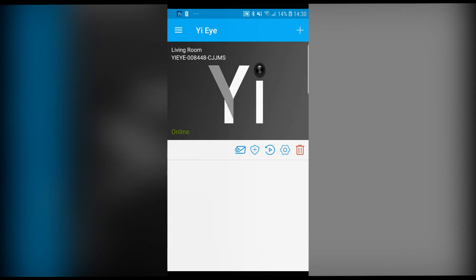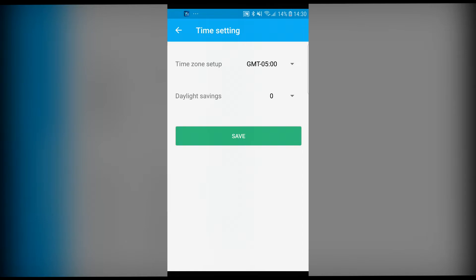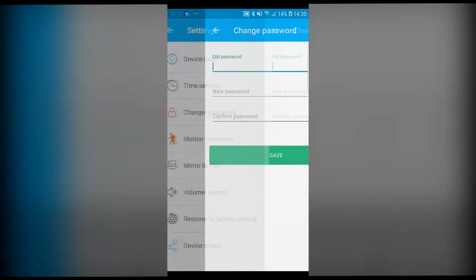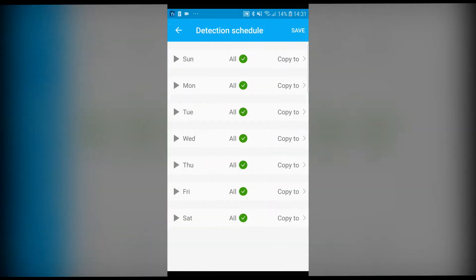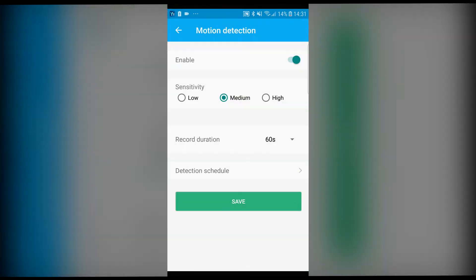Let's press configure. Here's where we change our time settings — you can change your time zone and your password. You can set your motion detection settings here and record duration — let's change it to 60 seconds. This means every single time there is a motion activation, the camera turns on for 60 seconds. In the detection schedule you can set different increments of time when you want the frame to work, which will also save battery.